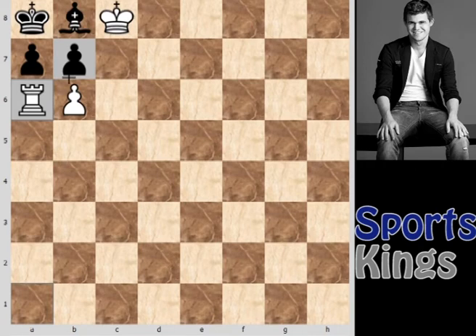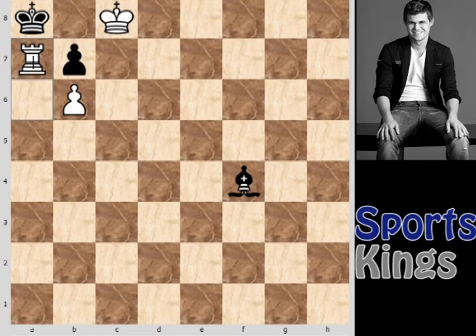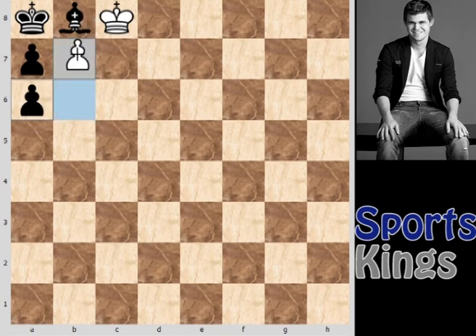After rook to a6, there are two options from black's point of view: either move the bishop or capture the rook. Black cannot capture the b6 pawn with the a7 pawn, as it is pinned by the rook. If black moves the bishop to any square, the next move is rook captures a7 — checkmate in just one move. And if black captures the rook, the brilliant move is b7, promoting the pawn. There is no square for the black king to move to, and all the remaining pieces are useless.